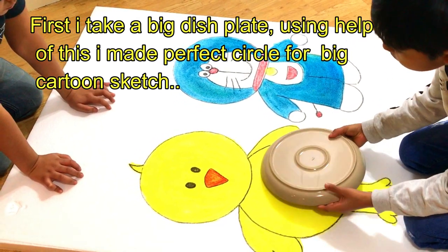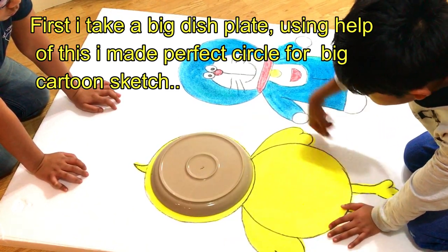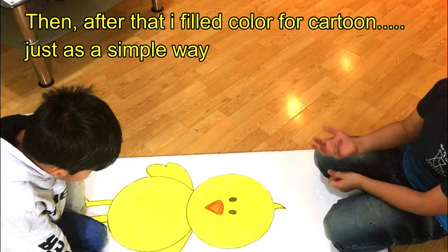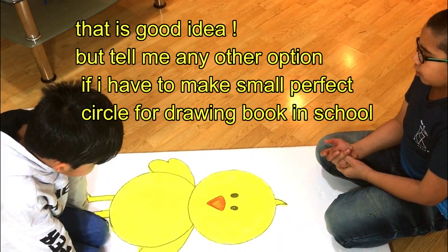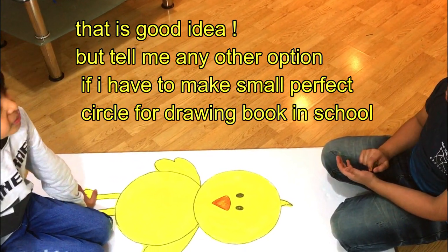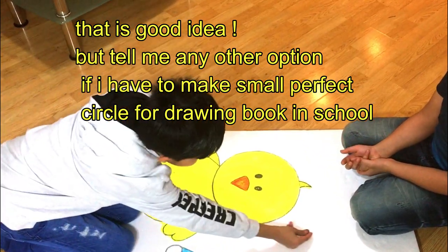First, I made a plate. I made a circle with a plate, and I made a color in it. Oh wow, this is a good thing. But you first told me that we have to make a small circle in a joint book. So what will we use on plates? Use coins!